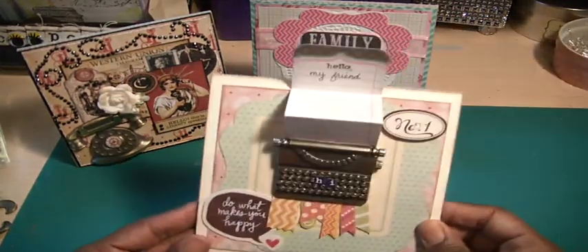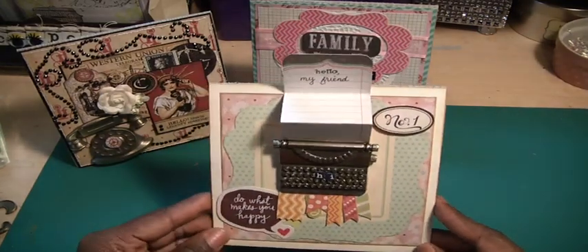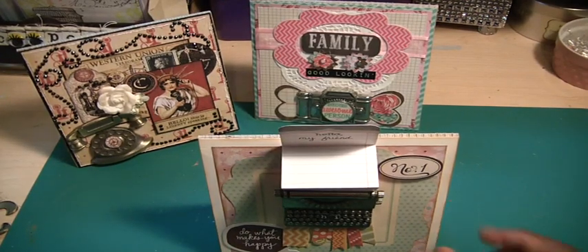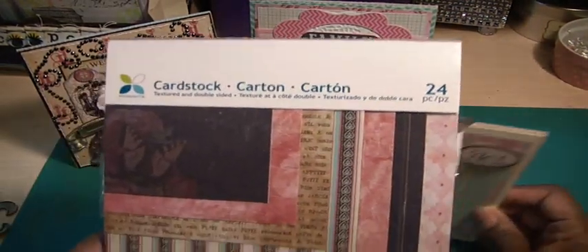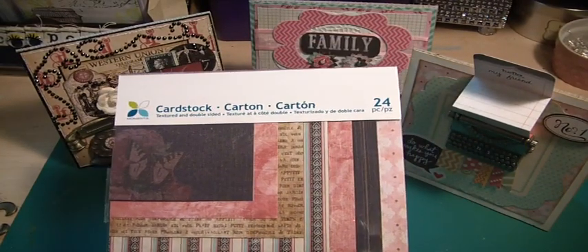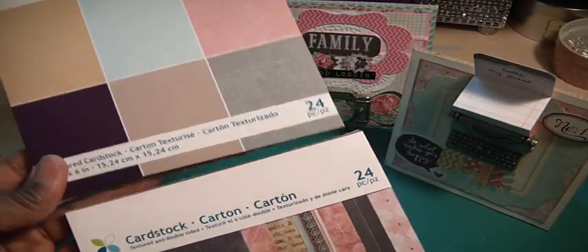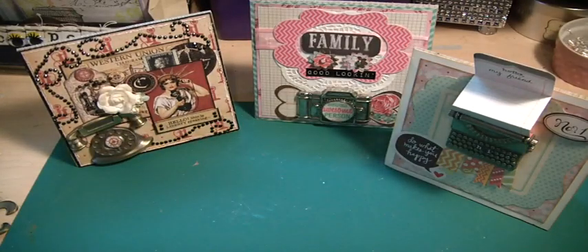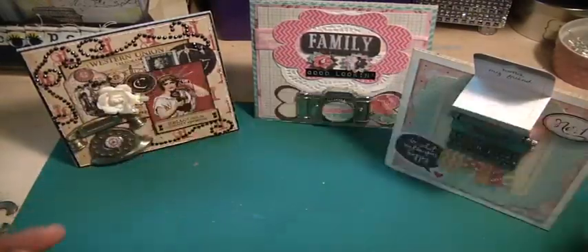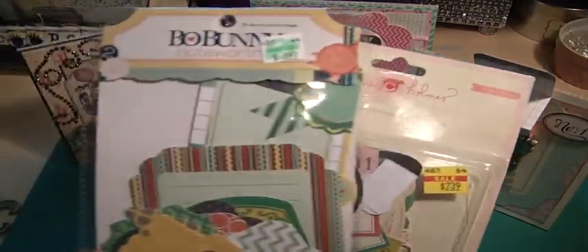The other card that I made — and this is the first one that I made — is using the typewriter. What I used on this card are the papers that I recently purchased at Tuesday Morning. I used some of this designer paper with the cardstock. This was a set that came in and I showed it in a haul that I recently did. I used some Tiny Tots because I put the word 'hi' on the typewriter. And then I made use of some of the ephemera packs that I recently bought from Hobby Lobby.